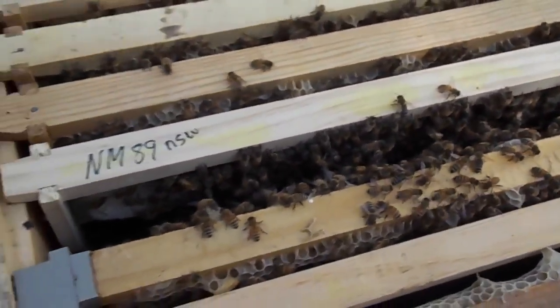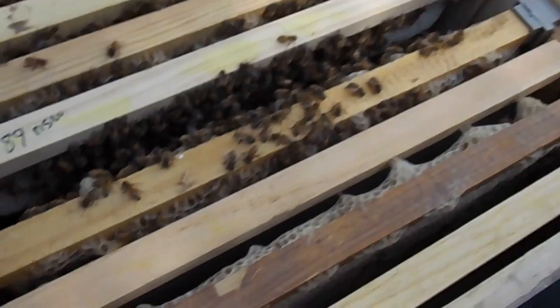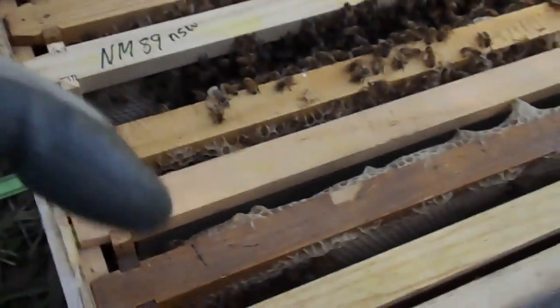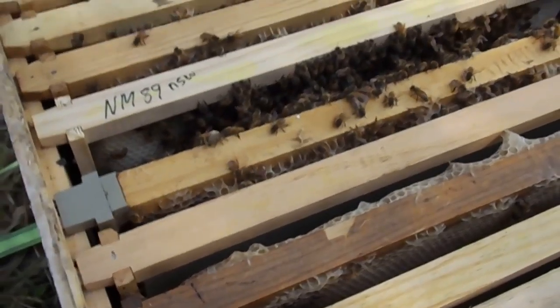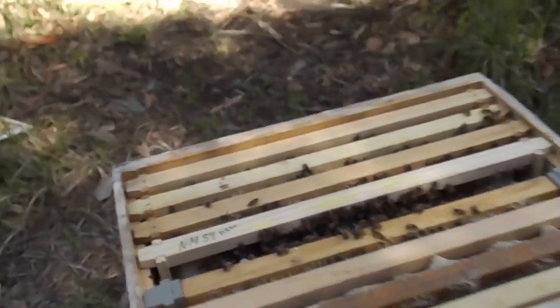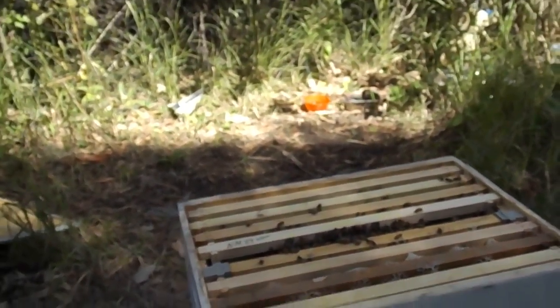They're doing well on that. They're doing well on the foundation on the other side. They haven't started the foundation down in this corner here. They're going to sort of check them a bit. Hopefully things won't go wrong in it.